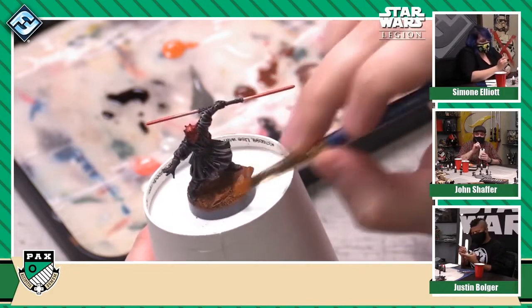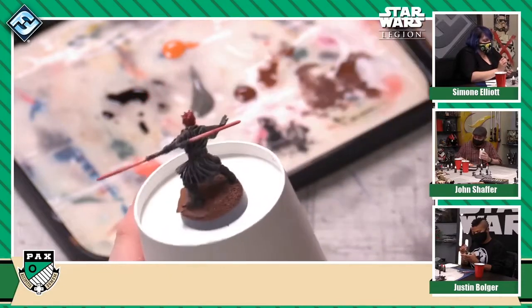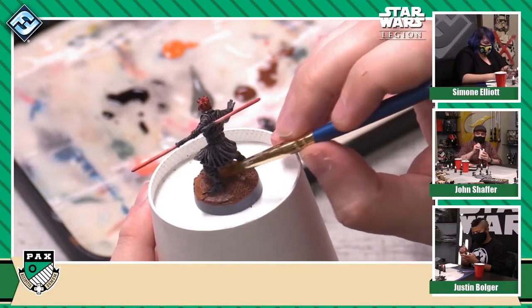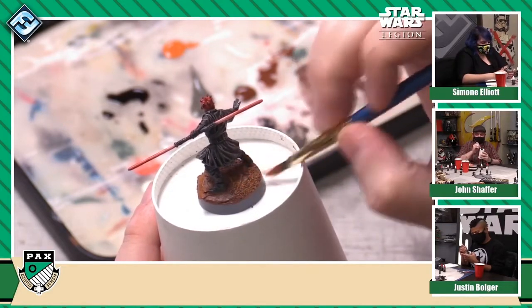I'm going back to that same dry brushing technique with this lighter orangish color to pick out all those rocks on the base. Some people will think, oh man, I have to paint each one of these grains of sand individually. No, you don't. You just dry brush over top and it picks out all of that stuff for you.